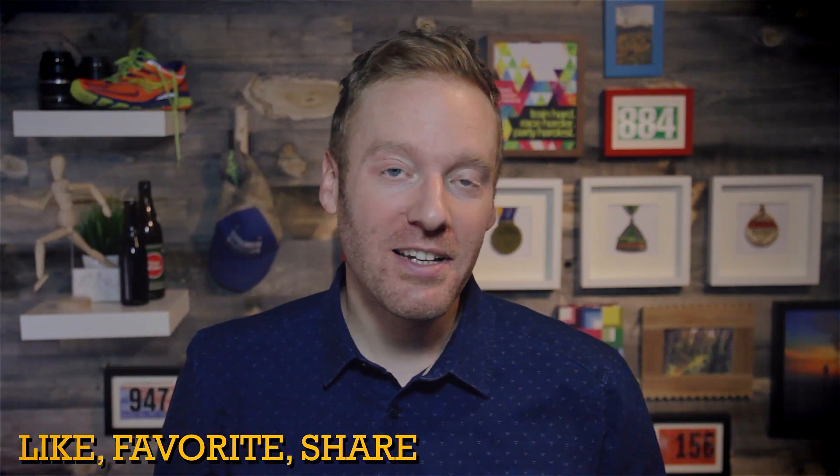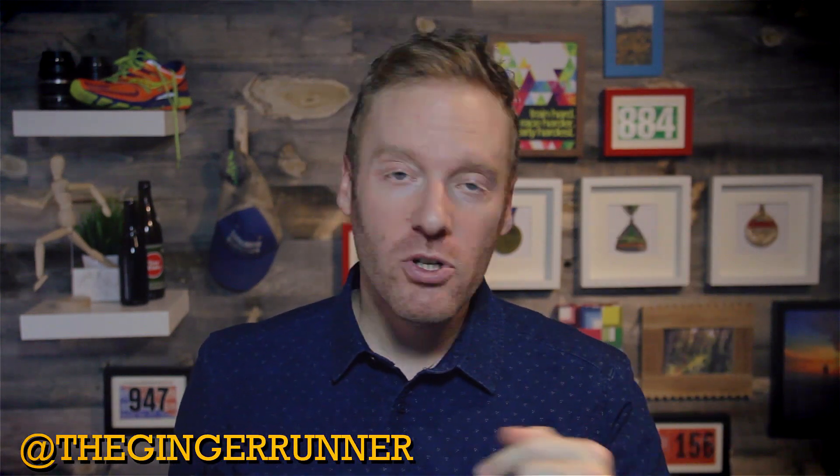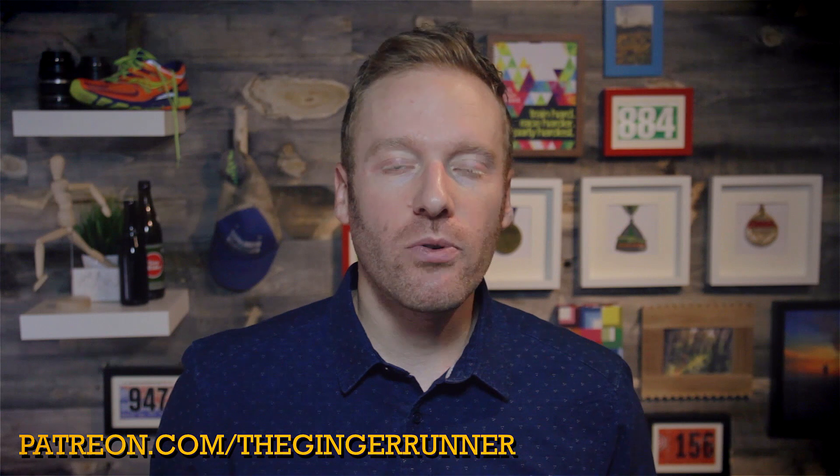Definitely want to get your foot in here and try this before you make a splurge purchase, and know that there are other Sauconys out there that I do prefer over this one if that's the brand or type of shoe you're looking for. And that is it for today's review, guys. I hope you enjoyed it. If you did, like, favorite, subscribe, and share this video. Follow me across the social networks: on Twitter at theginger runner, on Facebook at facebook.com/theginger runner, on Instagram at Ethan Newberry, and of course GingerRunner.com. Live shows every single Monday, 6pm Pacific Standard Time, and visit patreon.com/theginger runner to find out how you can join the Patreon crew. Get out there and train hard!